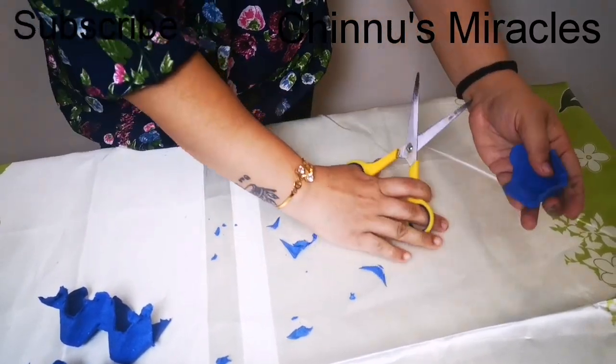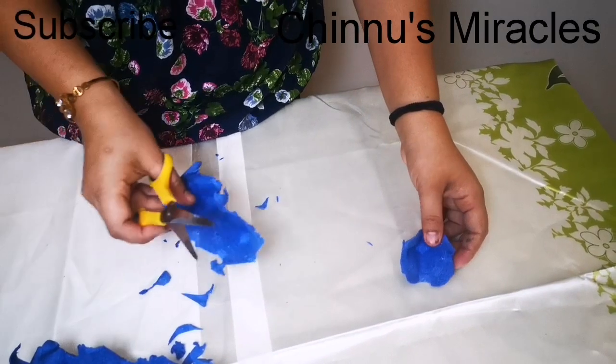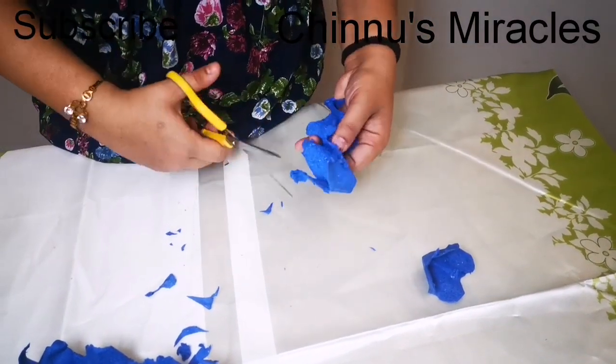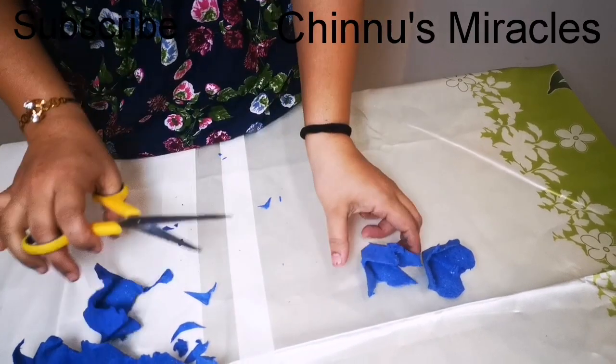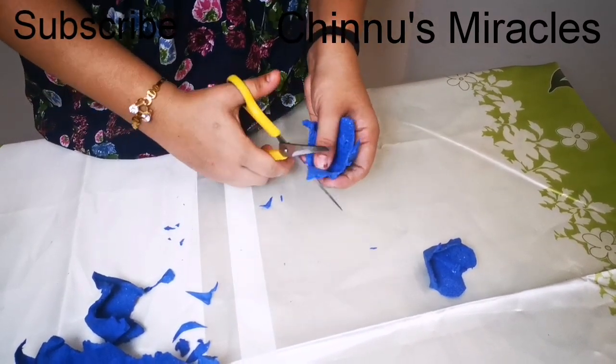Now I will cut the shape. This is the shape of 4 sides.